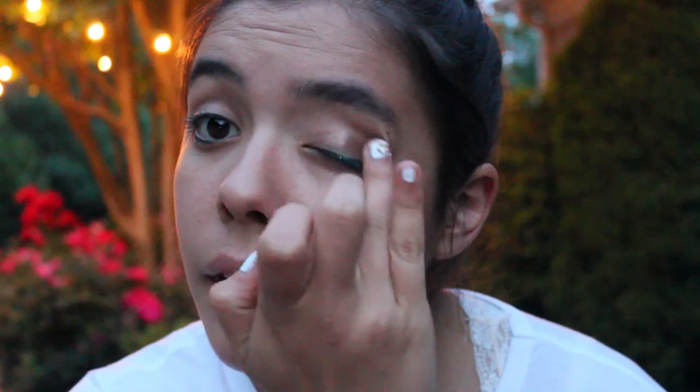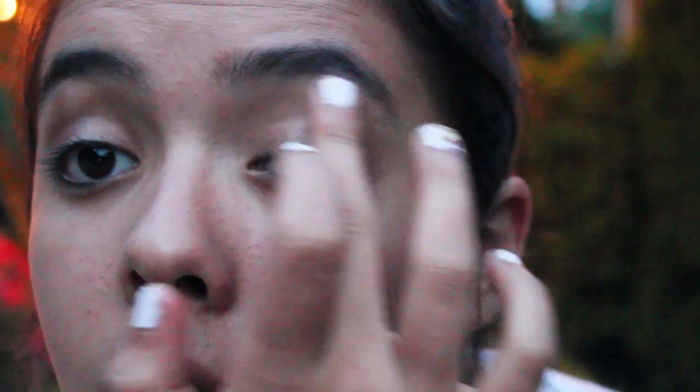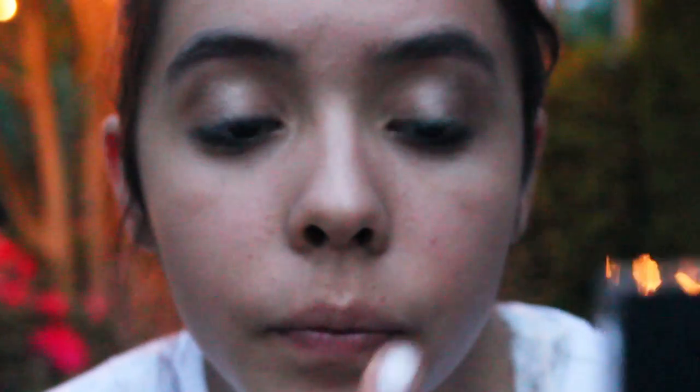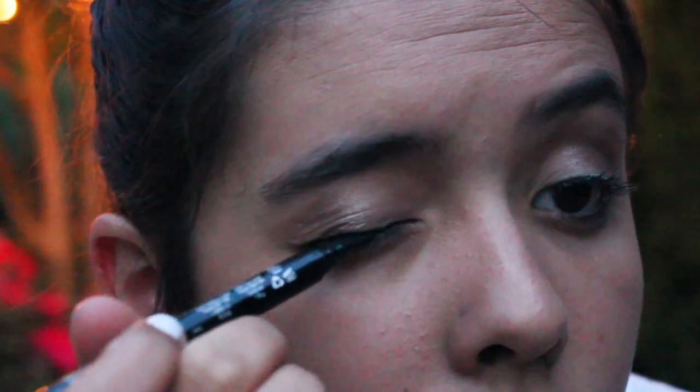After blending that in, let's move on to the eyes. Keeping it super simple again with just a Maybelline Colorstay cream eyeshadow — this one is a nice bronze-brown color. We're just going to apply this mostly to the outer corners, just giving a little bit of color. Then I'm taking a light shimmery eyeshadow and applying it on the inner corners and up by my brow bone.